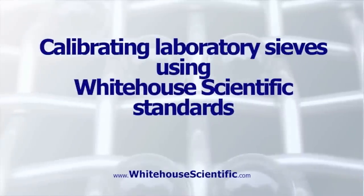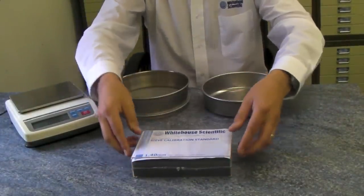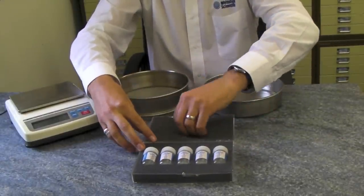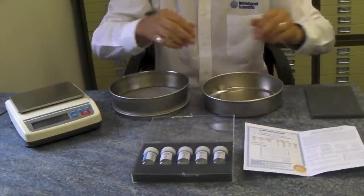Here is a video, courtesy of White House Scientific, that demonstrates a calibration procedure using microspheres. Choose the calibration standard relevant to your sieve. White House Scientific have standards ranging in size from 20 microns to 3.35 millimetres. Each set of standards is provided with a detailed methodology, the certificate of analysis including a calibration curve, and information regarding tolerances to ISO and ASTM recommendations.